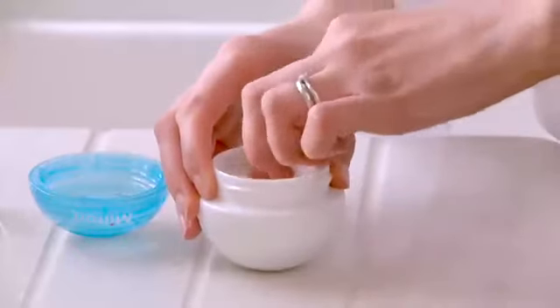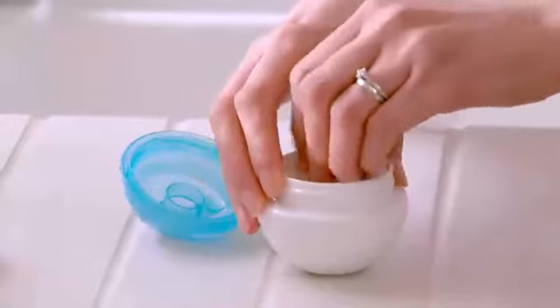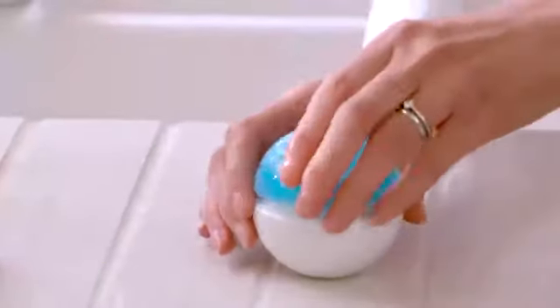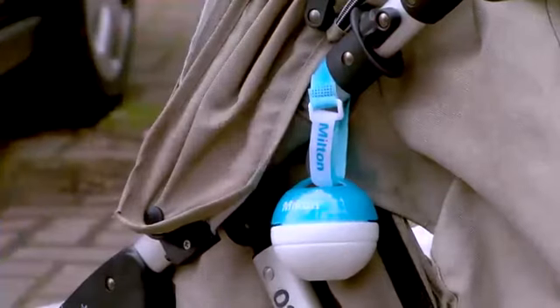Gently replace the solid sponge followed by the sponge with the hole. The non-spill sponges absorb all the fluid — just pour away any excess. Pop in a clean soother, push it into the sponge under the rim, screw on the watertight lid and clip the Milton Mini using the handy strap onto your change bag or buggy.